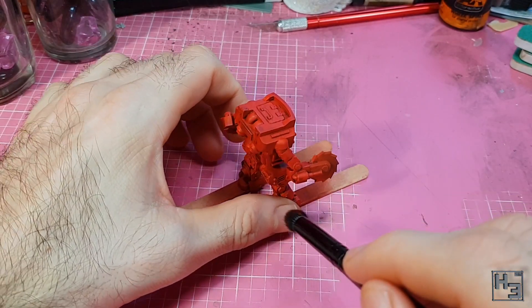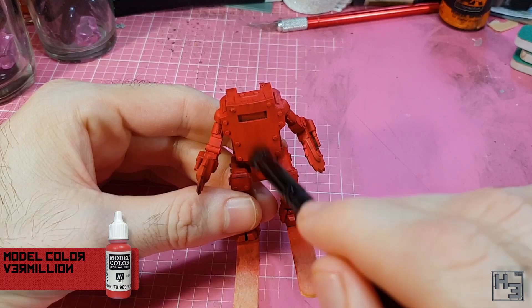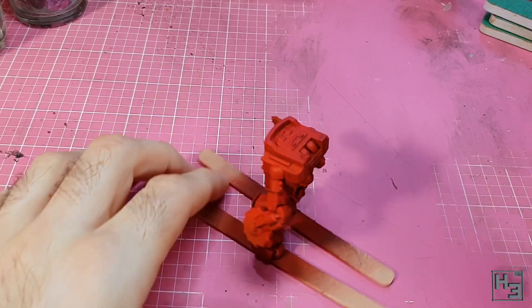I felt like a light dry brushing to bring out some of the edges and detail bits would be a good idea. Initially I did this with straight model colour vermilion and completed the application, but it didn't quite turn out as I'd hoped — it was a bit too subtle.